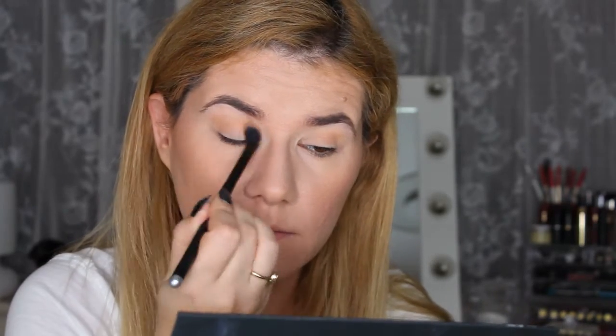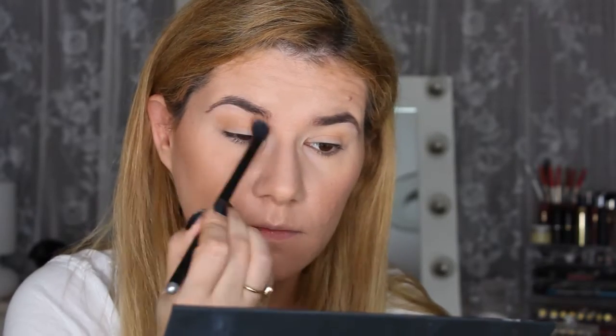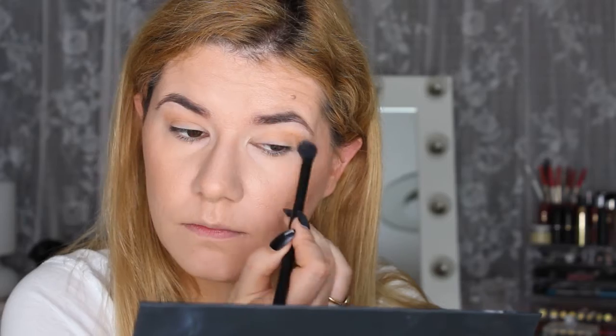And then I'm going to go into Royal — this shade here — also in my crease with the same brush. Then I'm going to take this smaller blending brush from Zoiva, the 2-to-1 soft color crease brush, and go into that same shade and just build that up in the crease. I'm not going to go all the way up as I did the first time I went in with that shade.